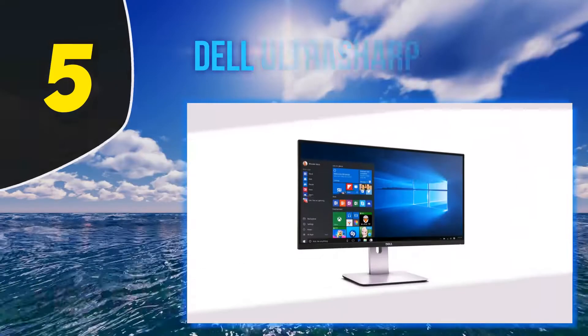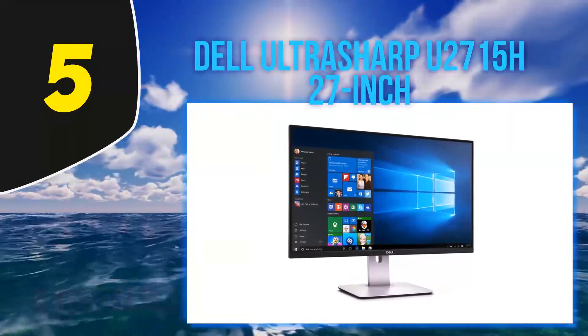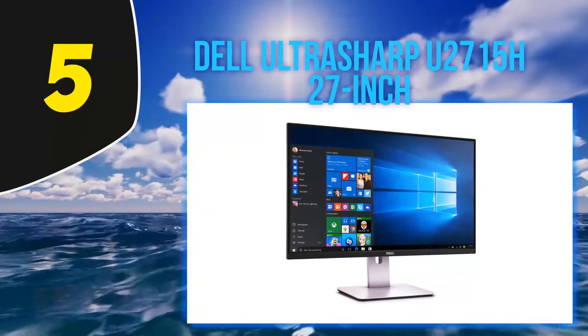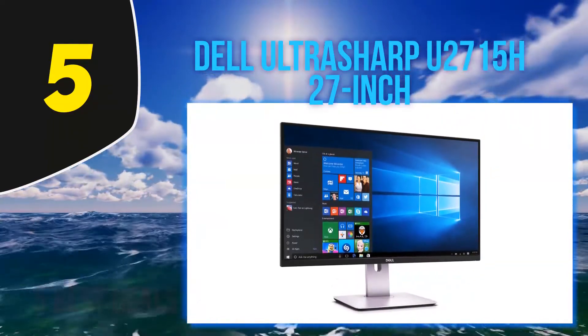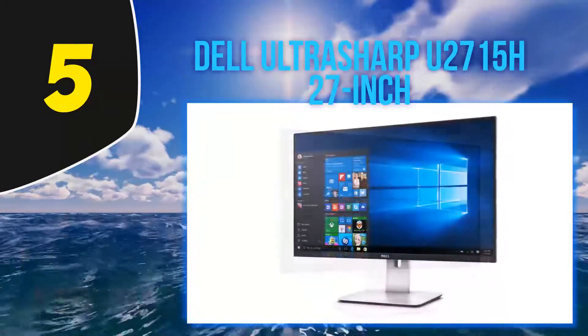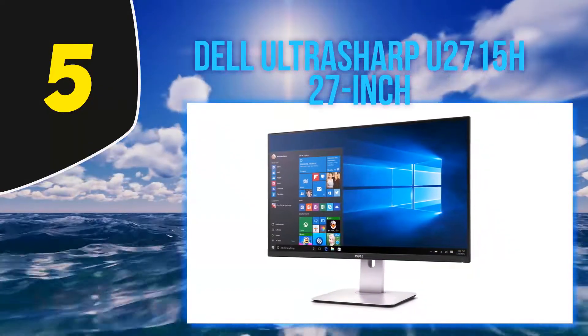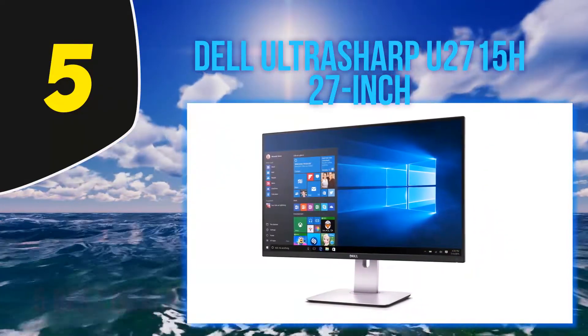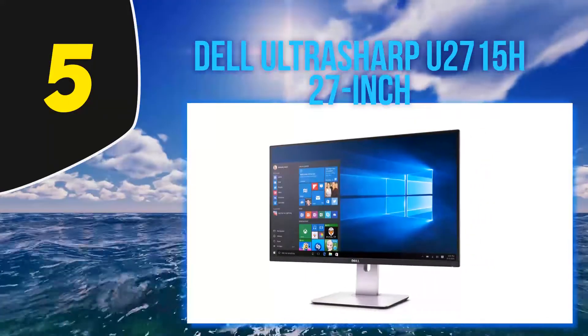Starting at number 5: Dell Ultrasharp U2715H 27-inch. This is another product that can be used to make the best dual monitor setup for a laptop. It has a screen size of 27 inches, which is among the large-sized screens in monitors. The resolution of the display is 1920x1200 pixels, which is more than enough to be connected with a laptop or MacBook Pro.